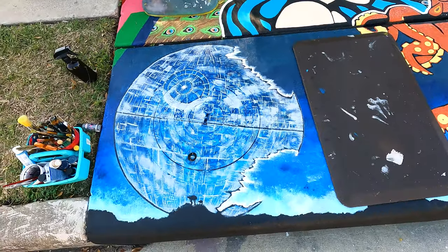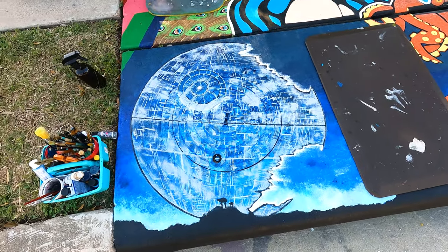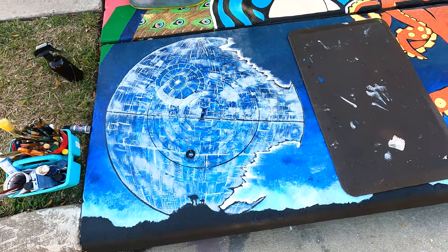Wow, it looks so good! Whoa! Doesn't it look good?